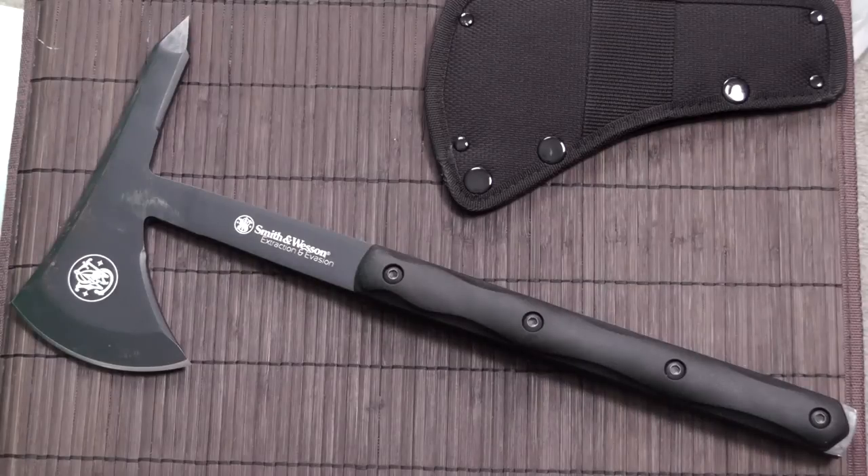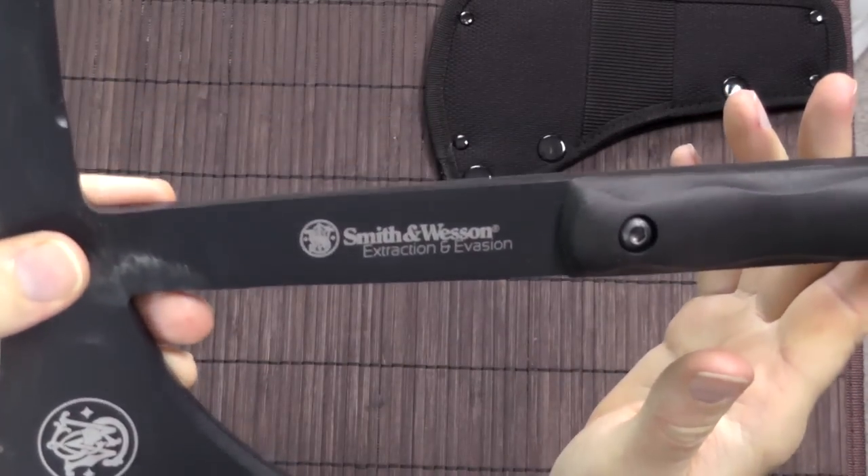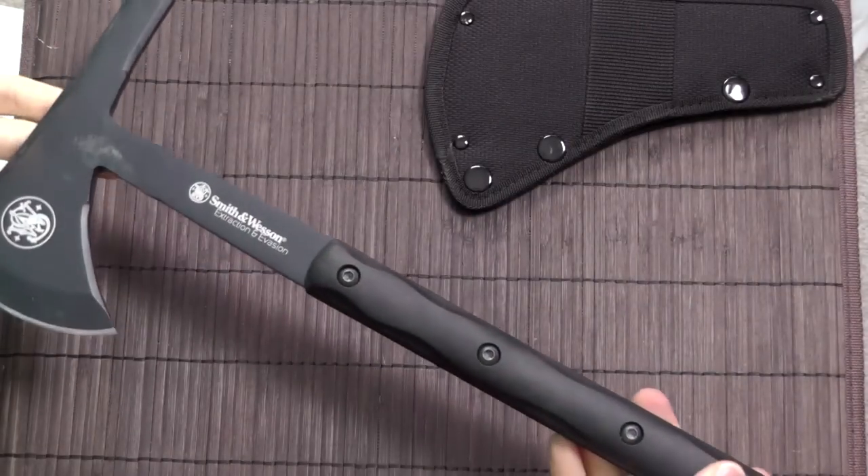This is going to be kind of a weird meta review almost. I don't feel like I'm ready to review this thing yet, but I want to talk about my thought process and why I don't think so at the time. So as you can see, it's the Smith & Wesson Extraction and Evasion Tomahawk.